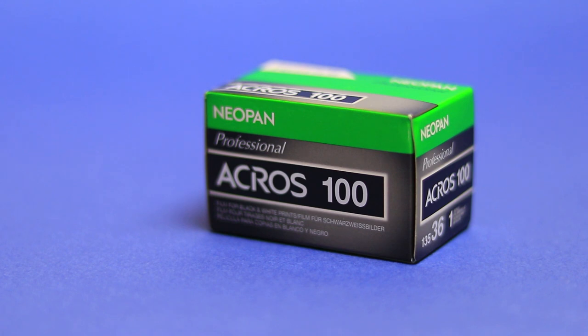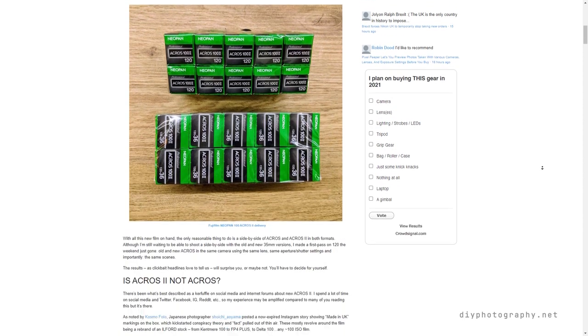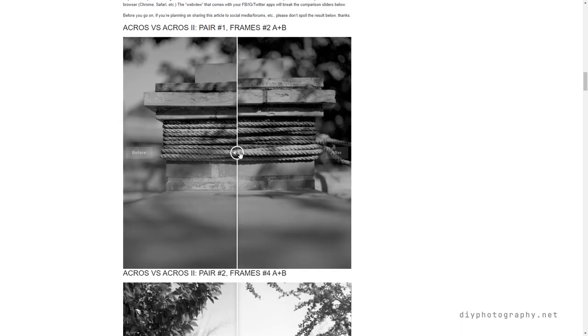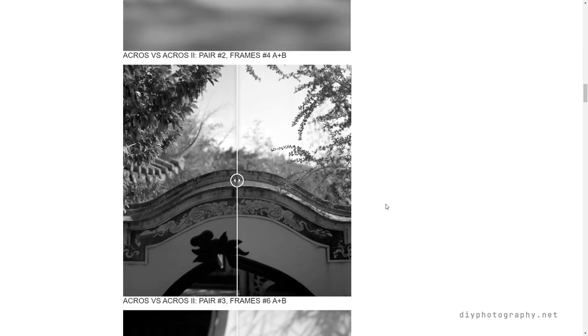In 2018, Fujifilm announced that they couldn't get the raw materials for the beloved black and white film anymore, hence they had to discontinue its production. However, a year later, they released a new version — the Neopan Acros 2. This new version tries to stay true to the original while using a new formula. Sure, it's manufactured by Harman or Ilford in the UK and there are a lot of conspiracy theories regarding its authenticity, but Acros was revived. Now, I know it's probably harder to outsource color film to other companies, but Fujifilm might be able to revive the film using a different formula. I'm staying optimistic.